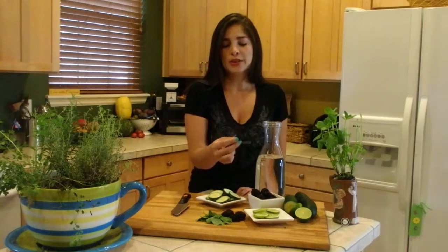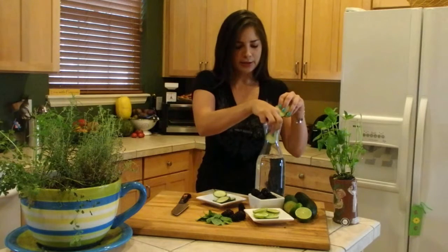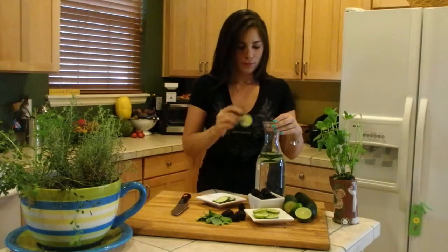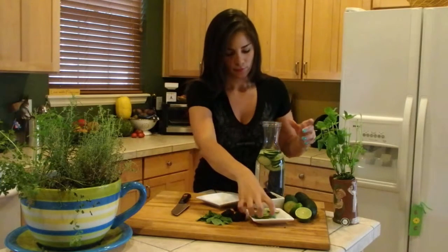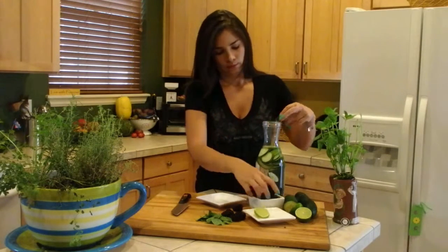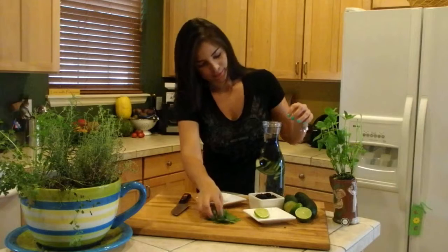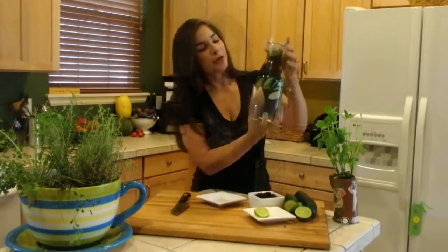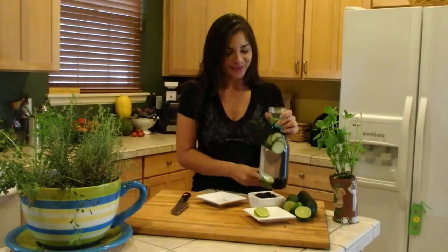Lastly, I picked blackberries. Blackberries are full of antioxidants — it's one of my favorite fruits — and it also adds an extra sweetness into your water. Then you just mix all the ingredients together: add the cucumbers, some lime, and the blackberries and mint. See how beautiful it is!